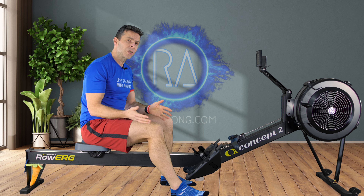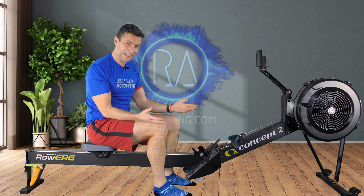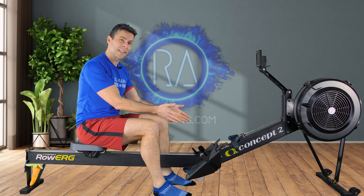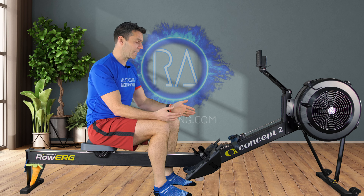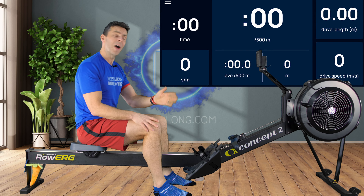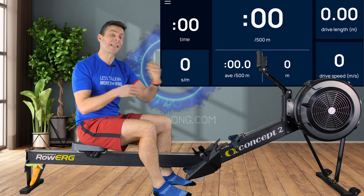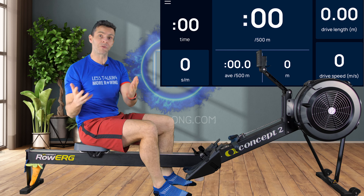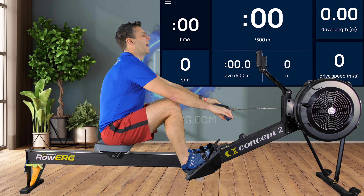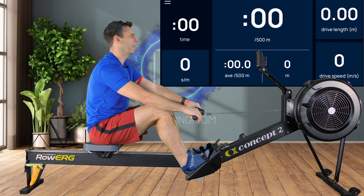I'm going to row at 20 strokes a minute and go through two or three different things to show how it changes the pace. I've got the data set up and recording, so hopefully it's appeared on screen. Look at the pace, the drive length, and the drive speed as I go through these different things — that's really what it comes down to. I should be able to do this while talking, but anyway, less talking more rowing — that's what the t-shirt says.